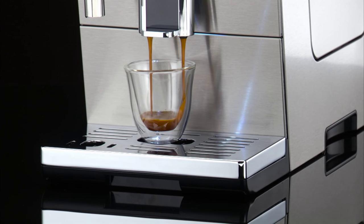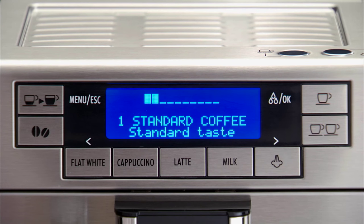Preparation begins. The amount of coffee selected is displayed, together with a progress bar, which gradually fills as preparation progresses.